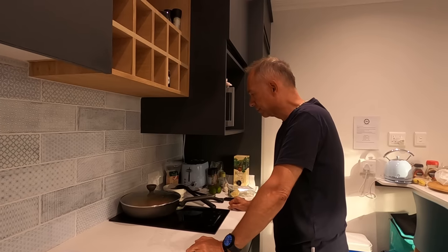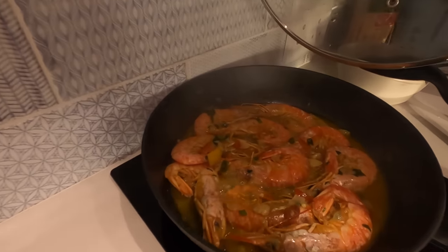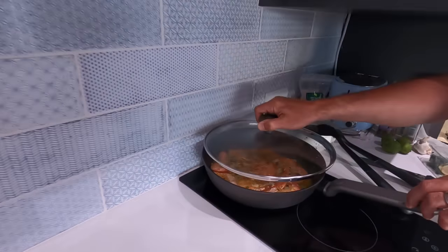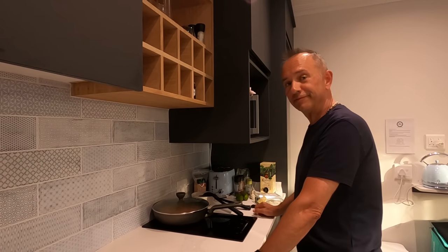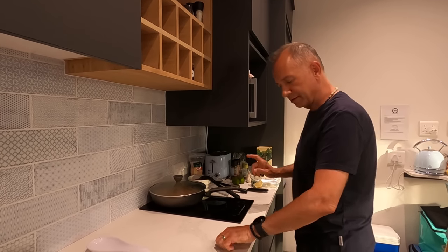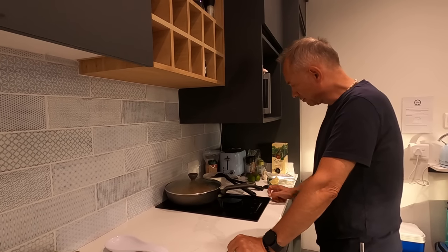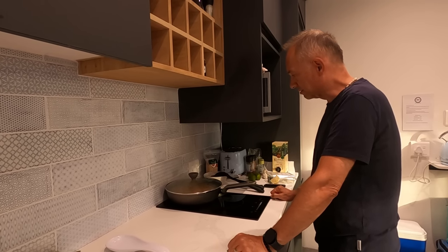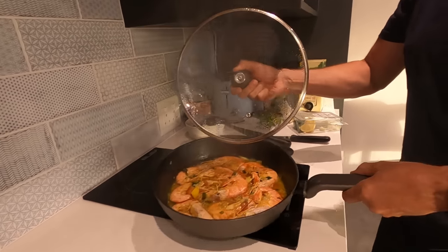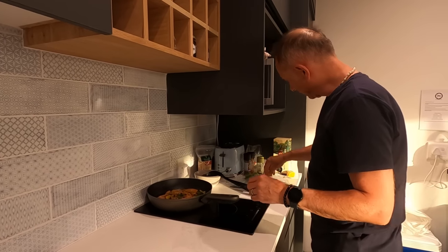I'm going to wait another two minutes and then switch it off. And it's ready. This is what it looks like if you want to see — these are going to be nice. Okay, I'm going to switch it off now and leave it there until we serve. Take a plate and take it out. They're ready. I'm going to add some fresh flat leaf Italian parsley.